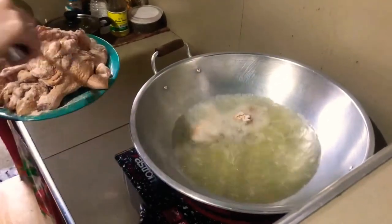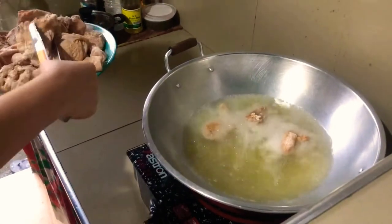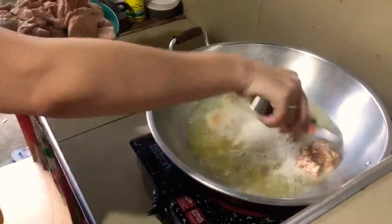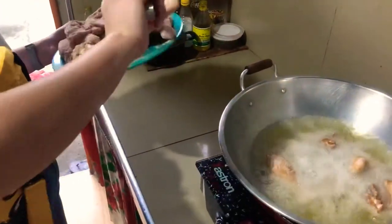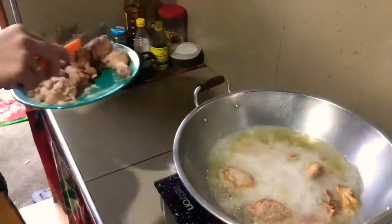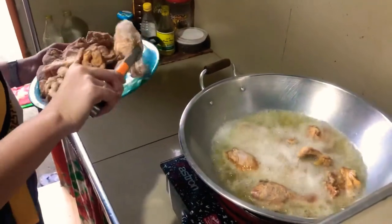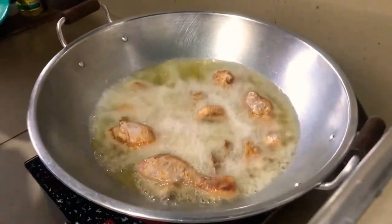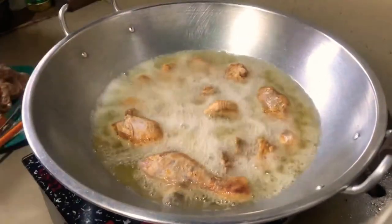And then, magpa-init tayo ng mantika with medium heat, and ipirito na natin yung chicken. Malaking kawali yung ginamit ko dito dahil nga marami tayong chicken na ipipirito. Medyo matagal dahil yung medium heat siya, so we have to wait. Mas maganda, mas malaki yung kawali para mas malaki yung sakop niya.